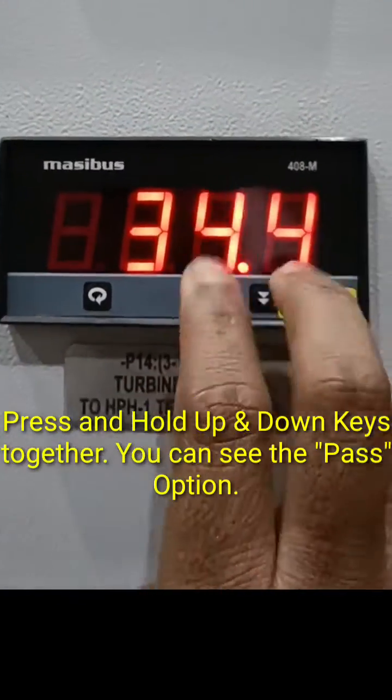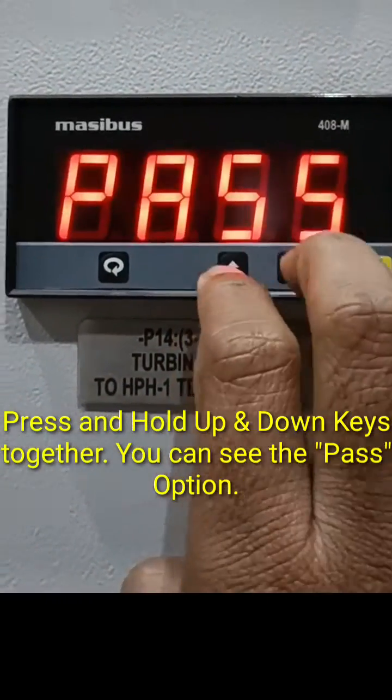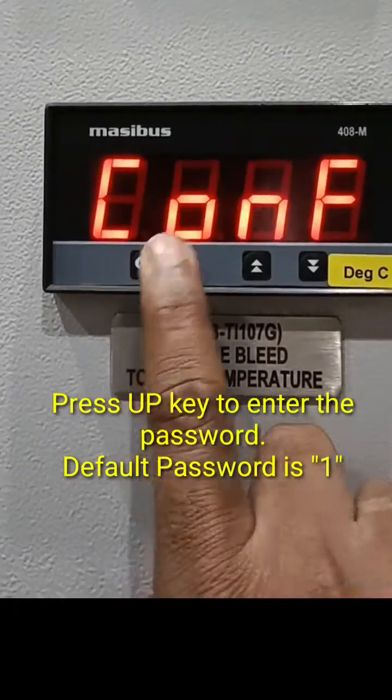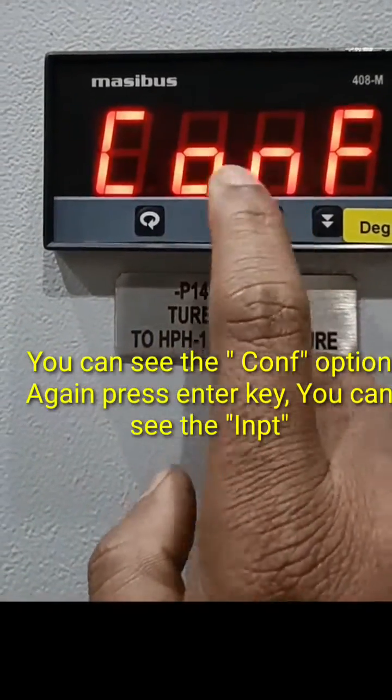Press and hold the up and down keys together for three seconds — it will show the password prompt. Enter the password using the up key, then press the enter key. It will show the configuration menu.